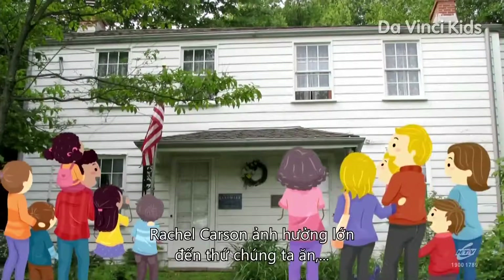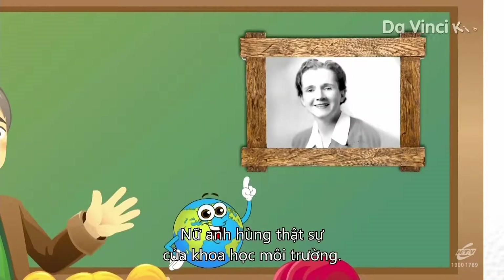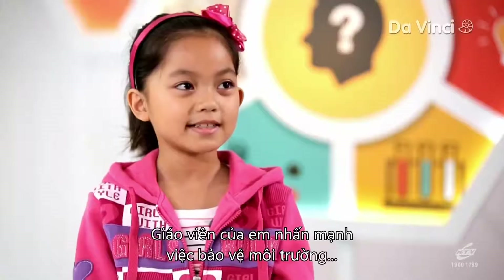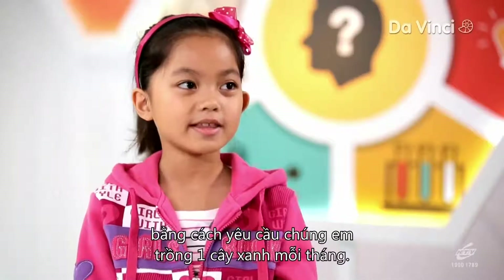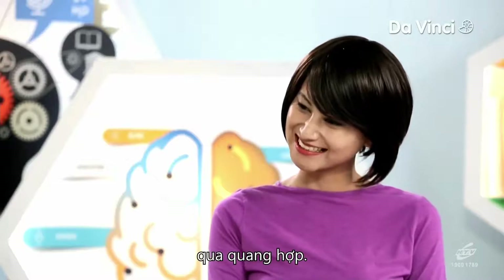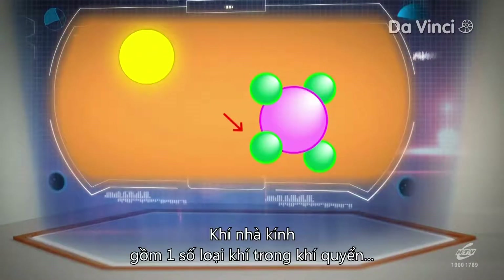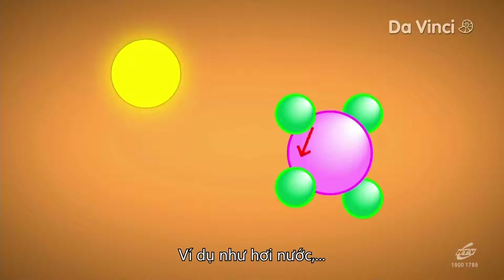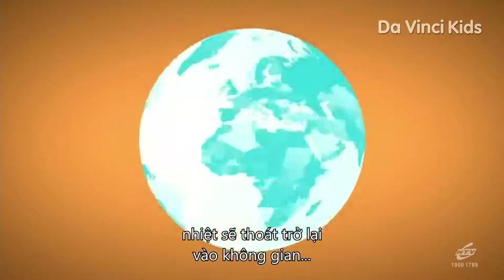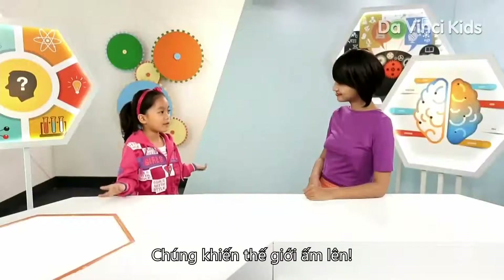Rachel Carson is directly responsible for what we eat — or should we say, the chemicals we no longer eat in food today. A true heroine of environmental science. That's a brilliant example of a meaningful life. My class teacher emphasizes asking us to plant one tree every month. Only plants can help cool down our planet by absorbing greenhouse gas carbon dioxide during photosynthesis. What exactly are greenhouse gases? Greenhouse gases are certain gases in the atmosphere that trap energy from the sun — for example, water vapor, carbon dioxide, nitrous oxide, and methane. Without these gases, heat would escape back into space and the Earth's average temperature would be about 60 degrees Fahrenheit colder. So they warm our world.